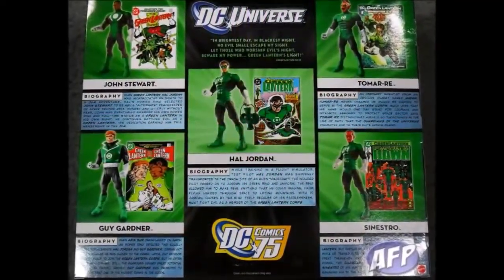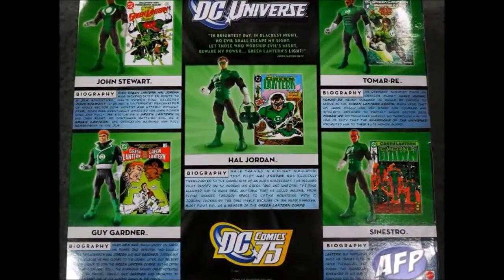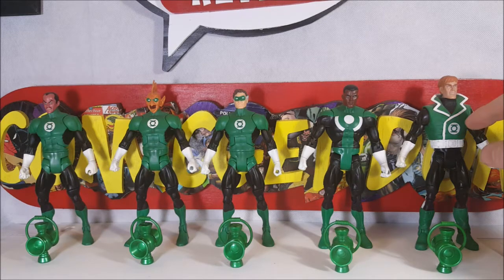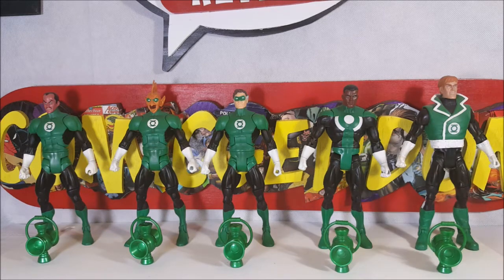Now let's go ahead and take a look at the figures inside. As you can see, it comes with Tomar Ray, Sinestro, Hal Jordan, Jon Stewart, and Guy Gardner. These guys all pretty much have the same sculpt, with the exception of their heads and Guy Gardner. Guy's arms and legs are pretty much the same sculpt, but as you'll notice he is a little bit taller, and he's got this rubbery plastic vest going on.